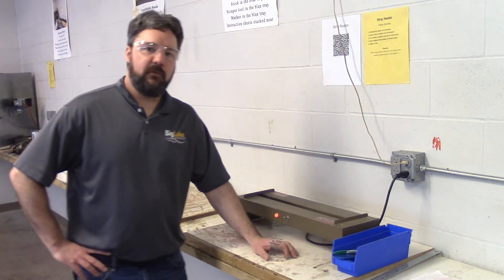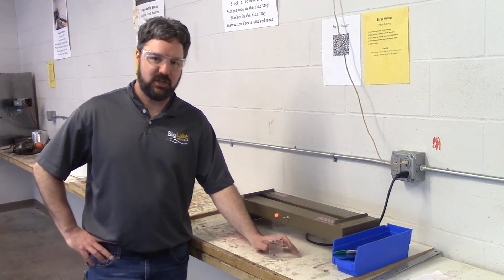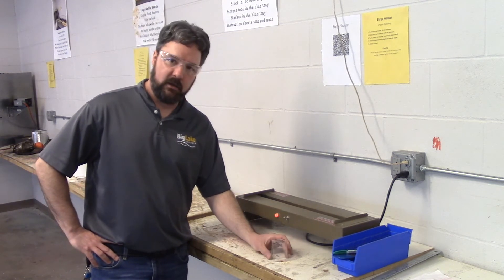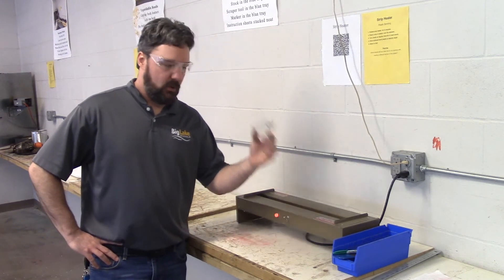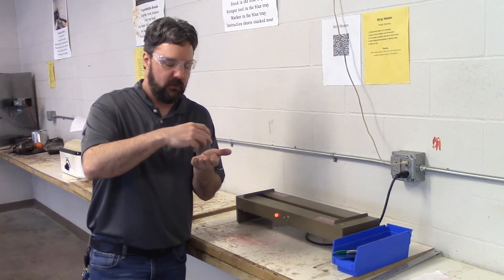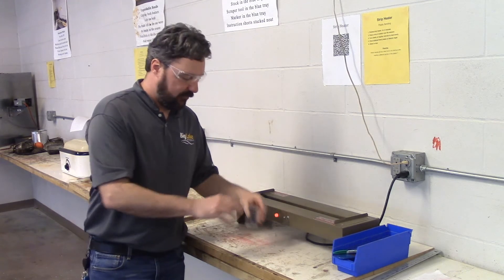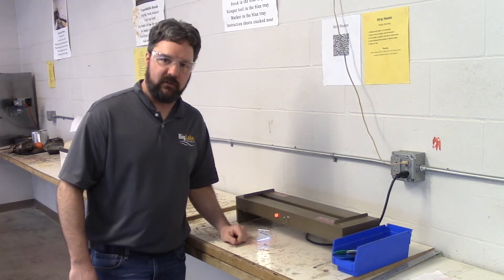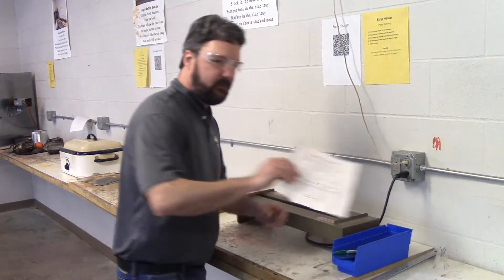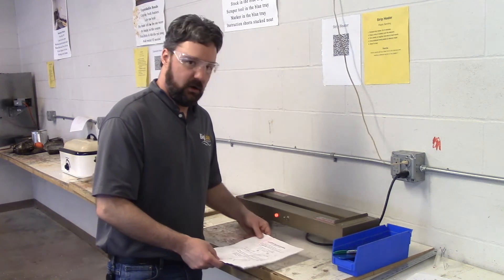Over here is another form of thermal forming — forming just a section of a plastic sheet. We call this the strip heater, or localized bending: bending in a certain spot on that strip. When I'm finished here I'm going to have this picture holder that'll hold a wallet-size photo. We want to close it very tightly so it holds the photo tightly and have the right angle so when it sits on your desk at home we can view that picture well.